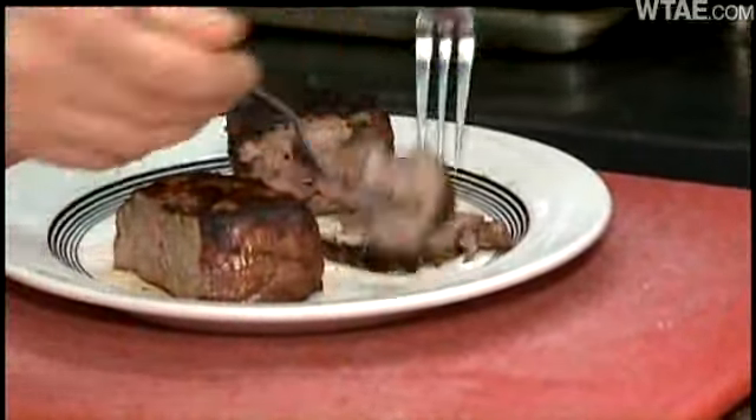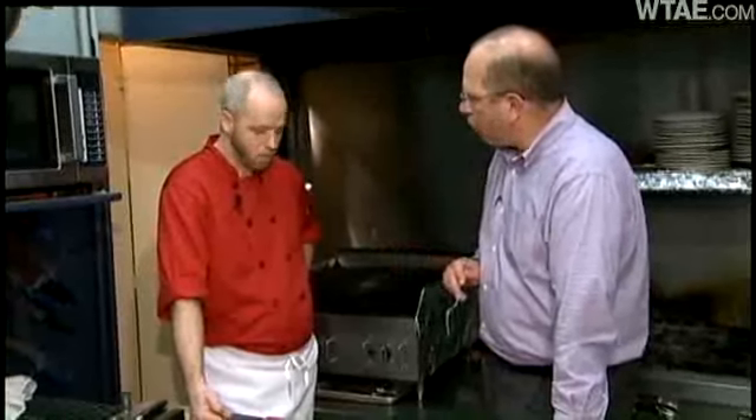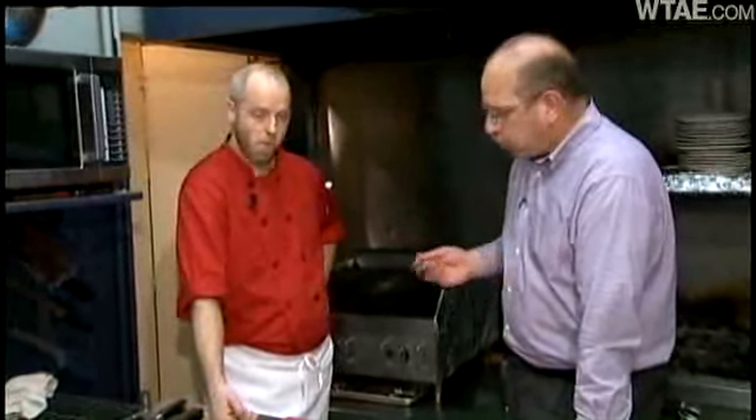And now it's time for the taste test. Doug and I sample the real steak, then the steak that's been glued together. You can't taste the difference. It tastes great. Who would think glued meat would taste great?